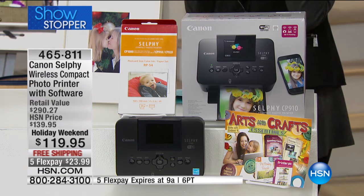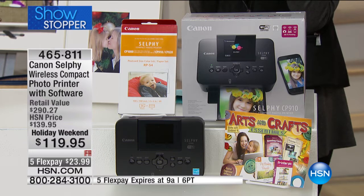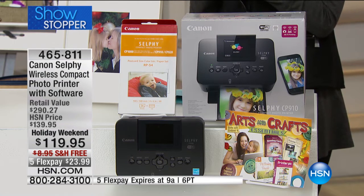We're in our final quantity, so we'll probably sell this out today. But if we don't, it'll go back up to the HSN price of $139. Right now we're shipping it to you for free, just for the holiday weekend. Five Flex — it's $23.